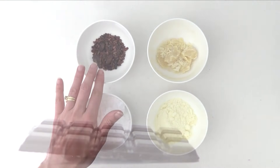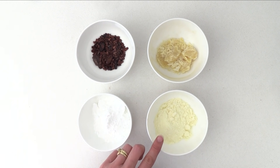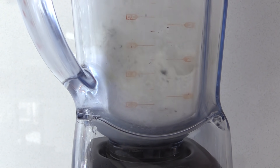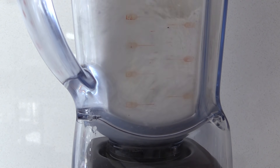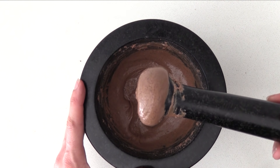For milk chocolate you will need cocoa nibs, cocoa butter, sugar, and milk powder. Blend it up, then grind it some more and mould it. In my opinion, the milk chocolate really needs a proper chocolate grinder, but they cost between $300 and $800, so if you are just doing it to have a go at making your own, don't bother investing in that expense.